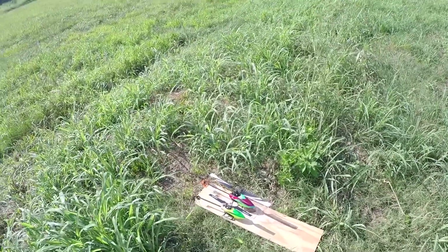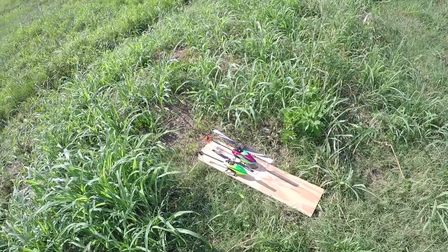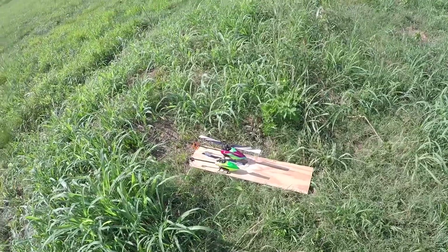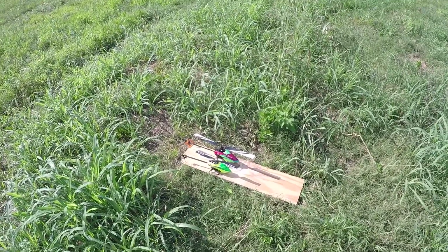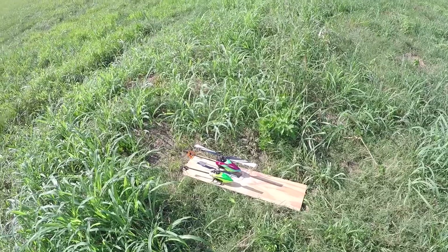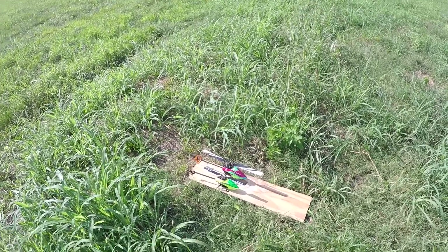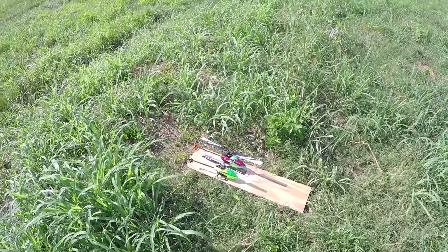Today we're going to do a flight comparison review on the Blade 230S V2 and the OMP Hobby M2. A couple months back on the channel I did a versus video comparison of the two on the bench, explained the differences between the two, which one you should get. Then I finally realized maybe I should do a flight video so you guys can see the difference in stabilization, flight performance, and power performance.